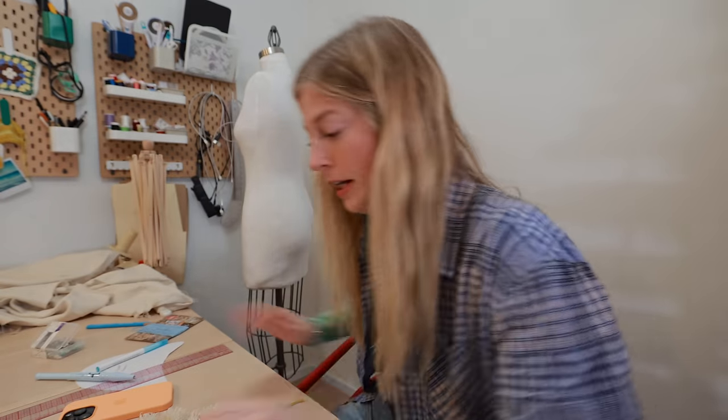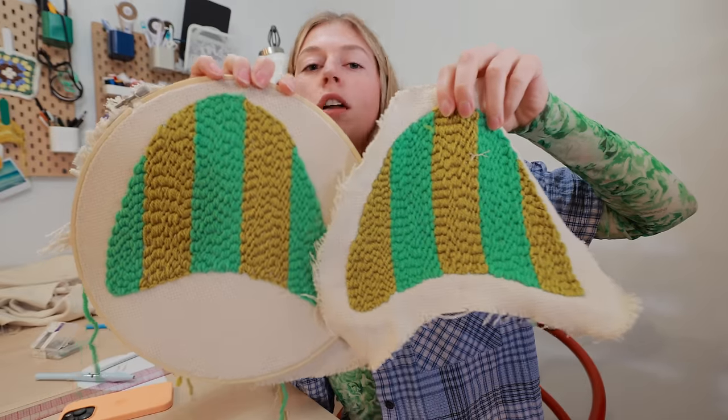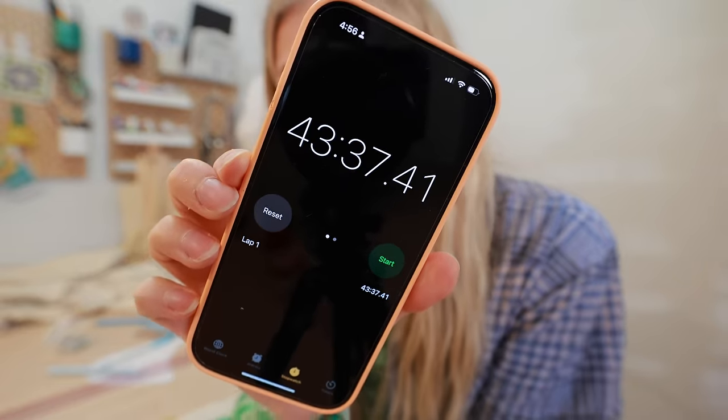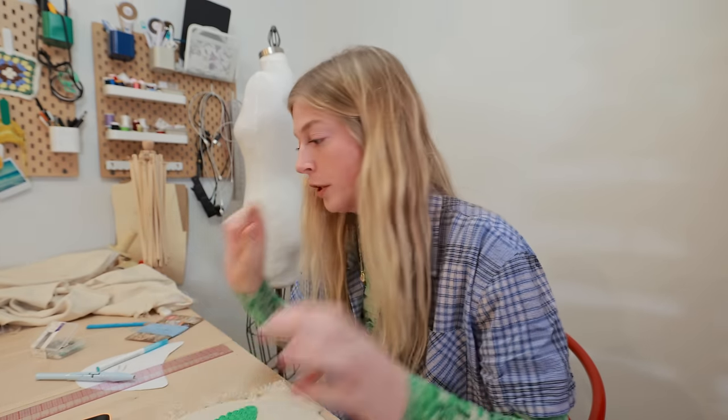The second slipper is done — it's the opposite color way but same colors. I timed it and it took just under 45 minutes, 43 actually, which is not bad. The first one probably took me three hours. This one was a little bit quicker.